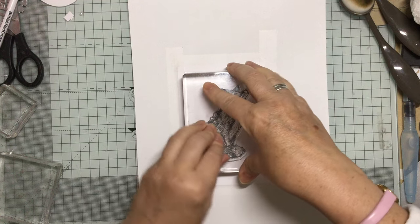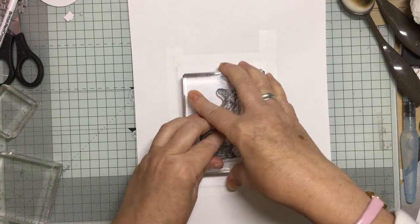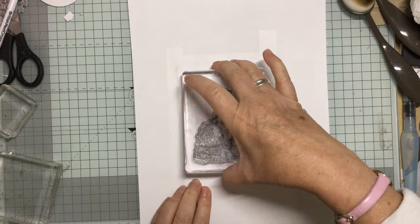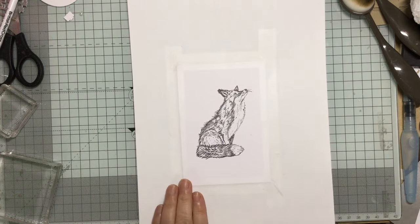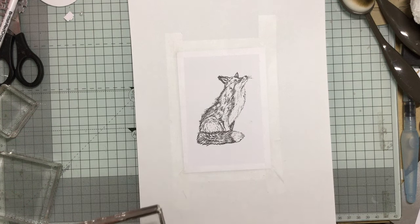Very beautiful stamp actually. I've done one before so I know it comes out really, really well. So let's just take that off. Look at that — look at the detail in that. I think that's just absolutely stunning. We're really, really pleased with this one.